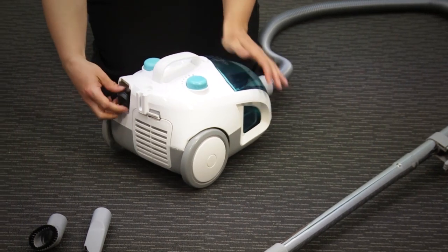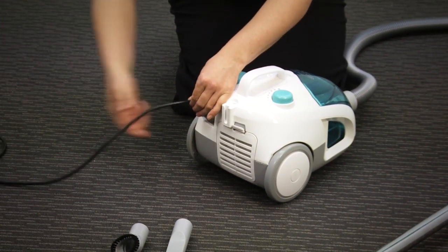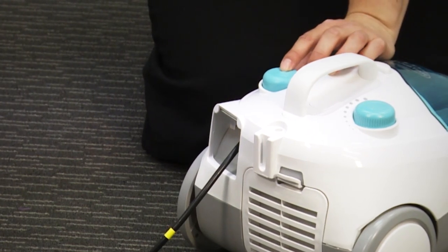To power the unit, you need to plug the power in. This retractable cord has a yellow indicator that shows you that you've pulled your cord to its full length. And if you need to retract, just press this button here.